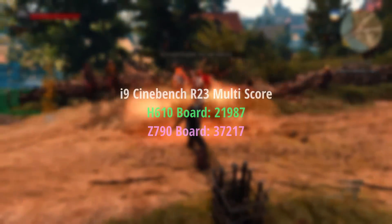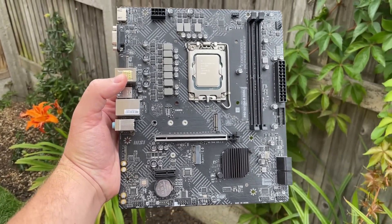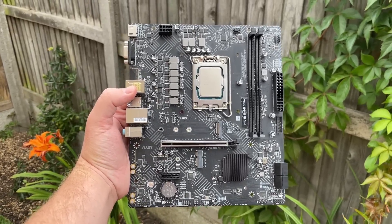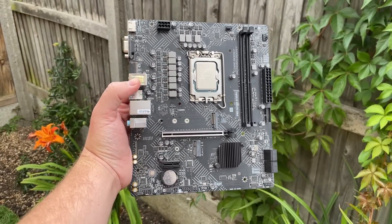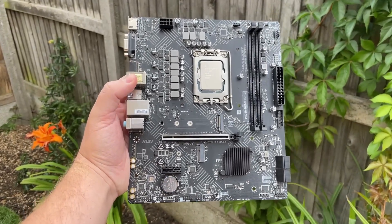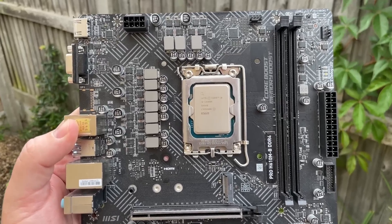Anyway, this was fun to try. I want to reiterate that cheap motherboards are often more than fine for low-end or mid-range chips, and you shouldn't be put off H610 boards or AMD A520 boards if you're on a tight budget. Just make sure you're aware of potential limitations, and always be sure to try and put together a more balanced gaming build.